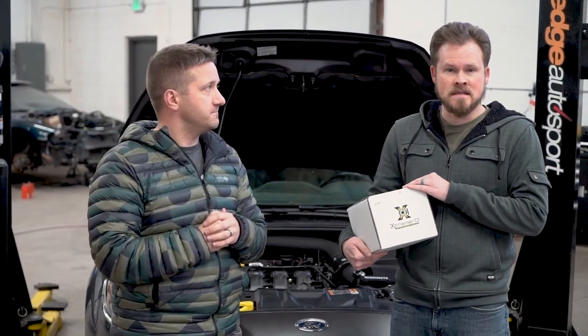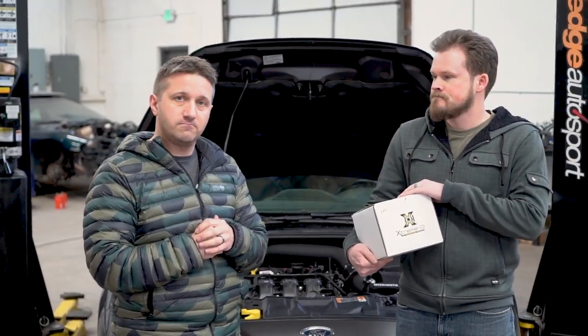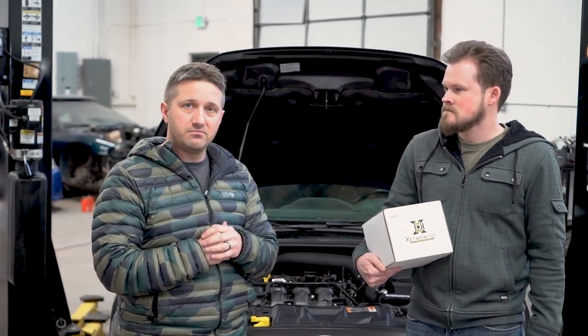Speaking of tuning, you have to have a tune if you put this on — absolutely. You cannot run this on a stock tune or any tune that is not specifically calibrated for this pump. Shall we install it? Let's do this. Let's get started and we'll get to tuning pretty soon.